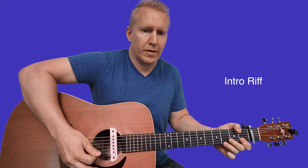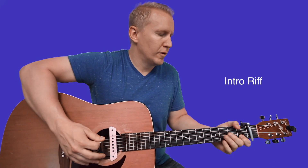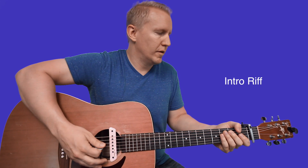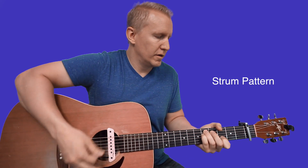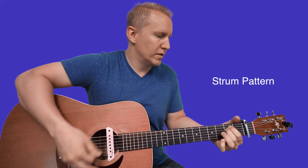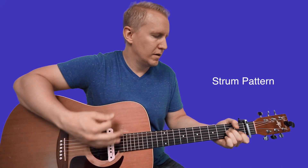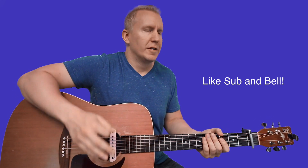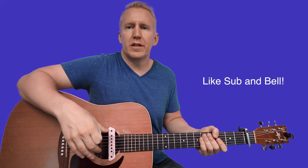That's the little intro riff and a strum pattern you could use. Let me show you these riffs. Before we get started, go ahead and hit the like and subscribe so I can keep making these videos for you all. Let's get into it.